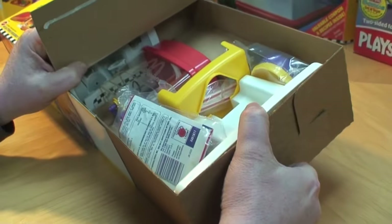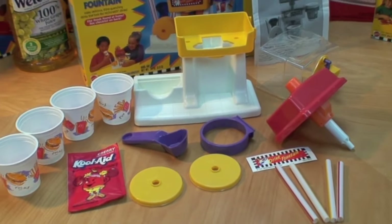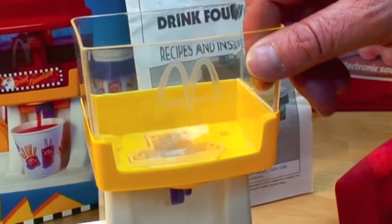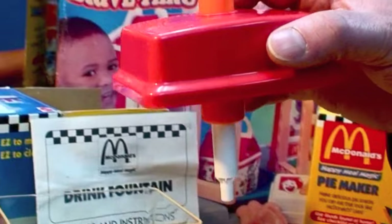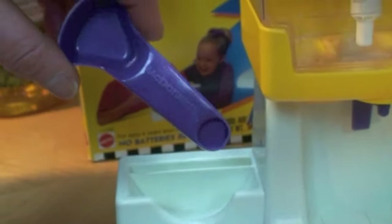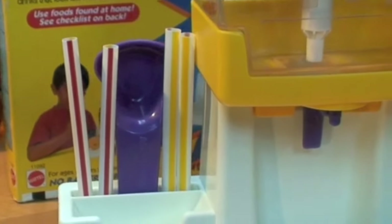I have a McDonald's Happy Meal Magic drink fountain mint in the box. This McDonald's drink maker fountain is so easy to assemble — just take the clear reservoir, put it on top of the base, and then put our magical drink mixing fountain pump on top. There's a place to stow away the two-sided drink mix measuring spoon, and a place to store and display the four reusable drinking straws.